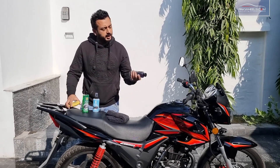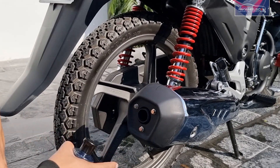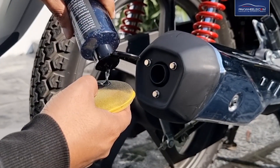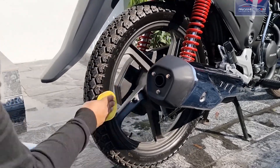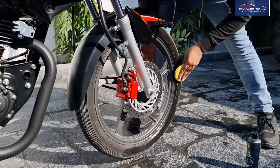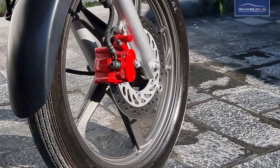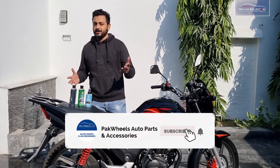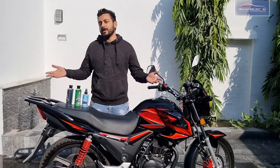Then we will apply the tire polish on the product and spray it on our tires. You can see that the tire has no shine on it, so we will apply the polish. If the tires are black, it is like you polish it on your black shoes. There is a direct link to order and you can also check out your bike.